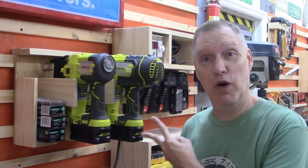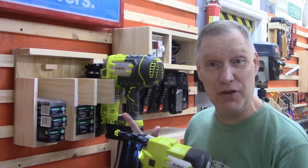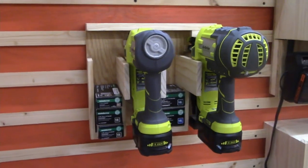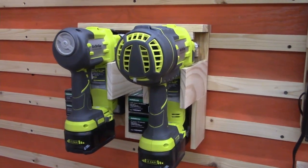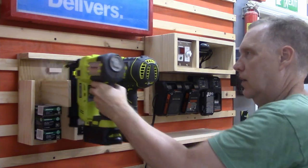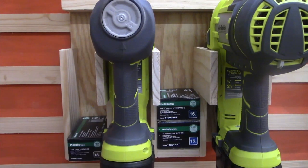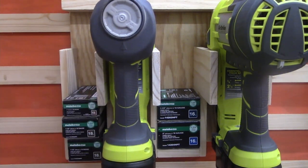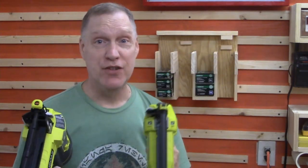I made a French cleat tool holder for my two Ryobi nail guns. It's easy access and it holds tens of thousands of nails. Because when you have a nail emergency, you want your nail guns instantly available.